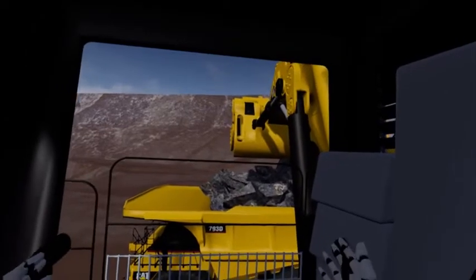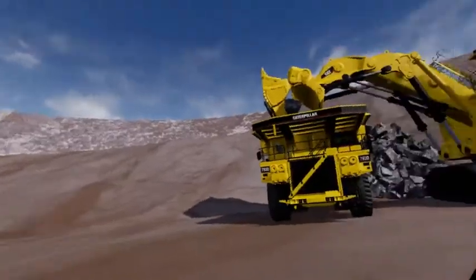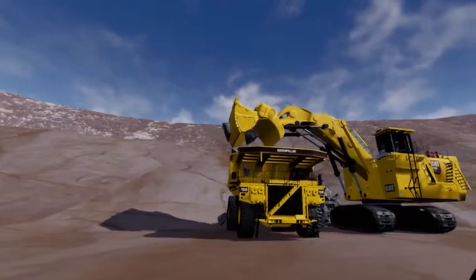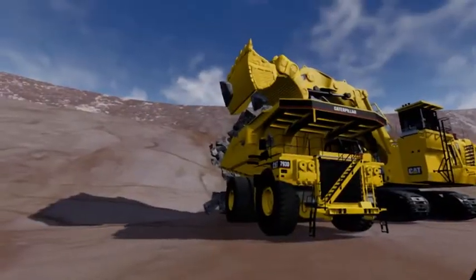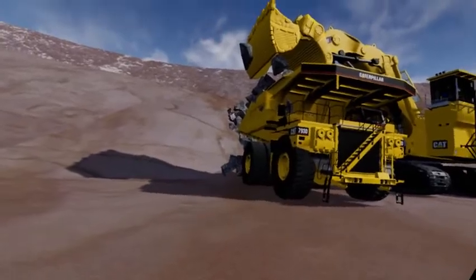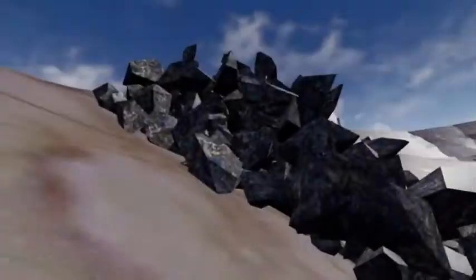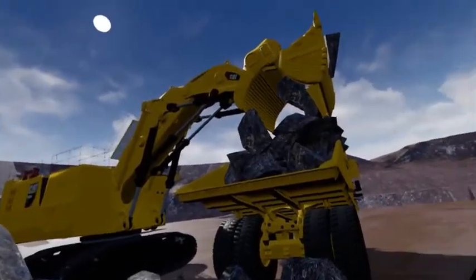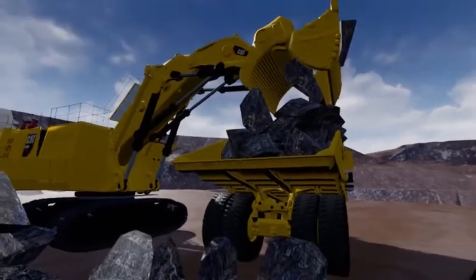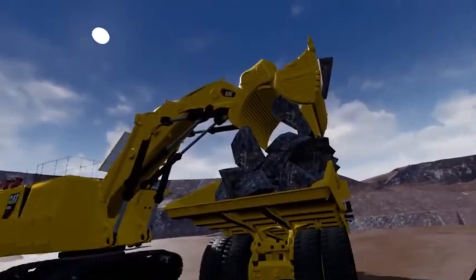Our truck's now loaded. What we'll do is jump out and have a look from out here. We can see there's a rock or two still stuck in the bucket, but other than that, we'll try not to get caught up with cables and we'll see if we can see the truck and the face shovel from here — and there we go.